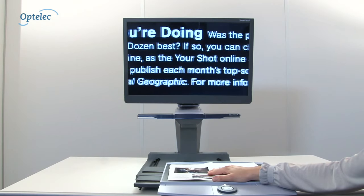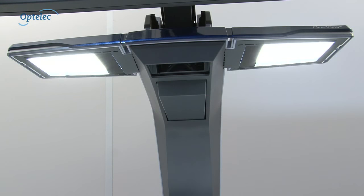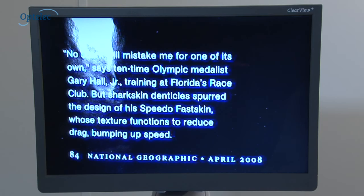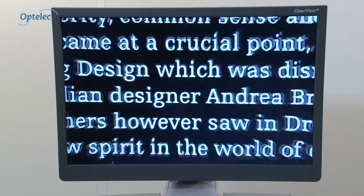Whether you are reading slowly or quickly, the Clearview Plus image remains clearly visible. The integrated light helps reduce any effect of shadows or glare. If your reading materials are shiny, you can switch off the lighting to reduce any reflections. The wide zoom range enables you to see every detail.